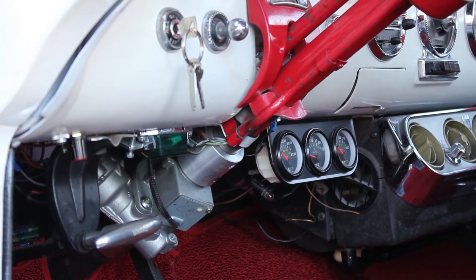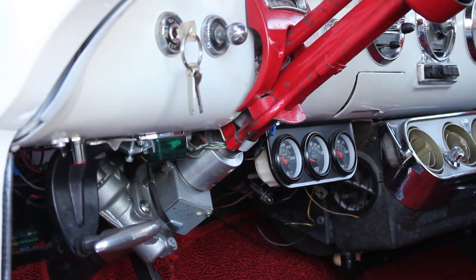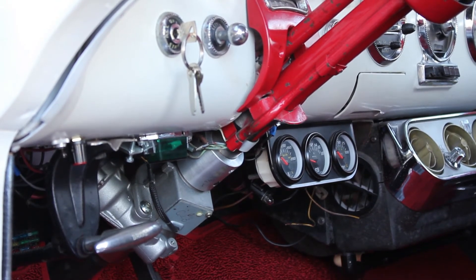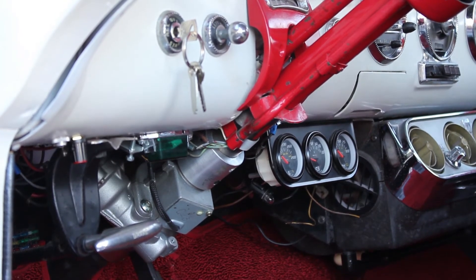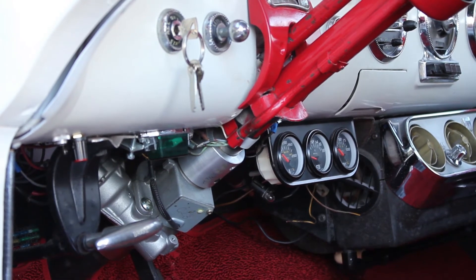The steering column, once reassembled, will need to be clocked in the car and all couplers tightened. The motor sits at around 11 o'clock in this situation, which is perfectly out of view.